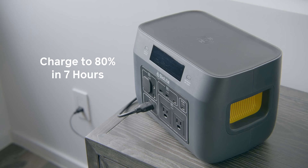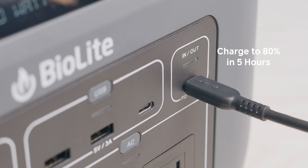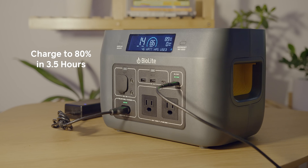Charge up your unit from a standard wall outlet or USB-C PD. Or combine the two for even faster charging times.